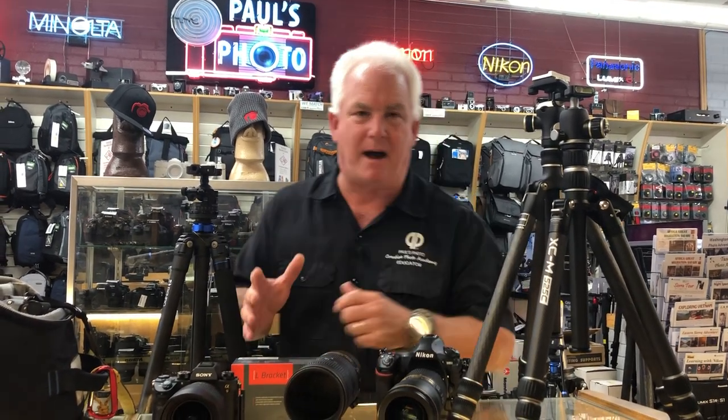Hi, it's Mark Komen from Pulse Photo and the Creative Photo Academy, and in my photography, tripods are very important.